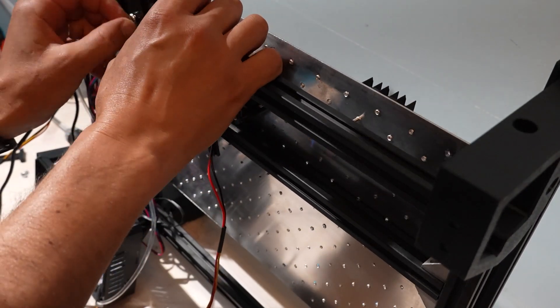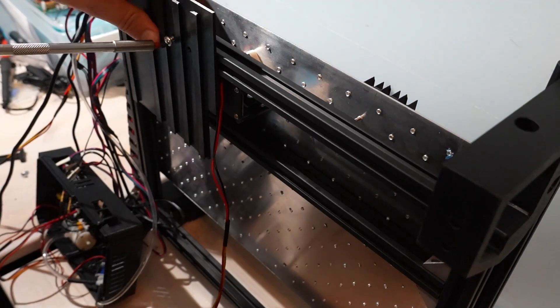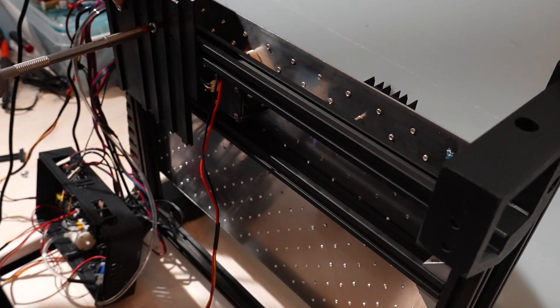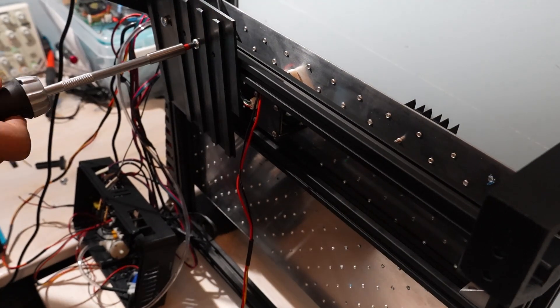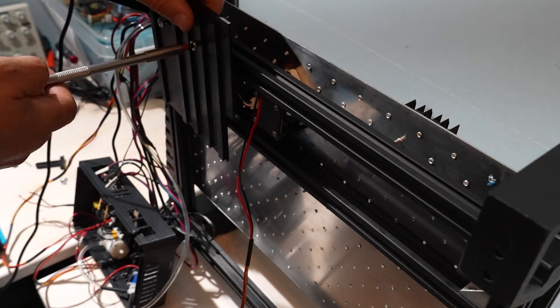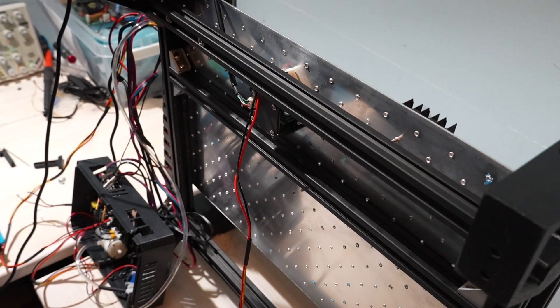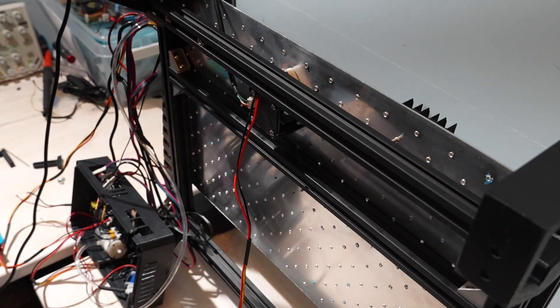Once that link was solid, I query positions with M114 using a regex for X, Y, Z, and I send rotation on its own G1 E line so Klipper doesn't trip the maximum extrusion watchdog. After homing, I keep a sensible safe Z for travel so moves go up, across, and down cleanly.